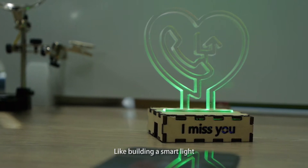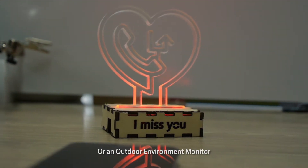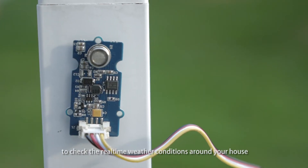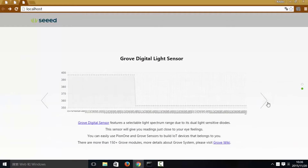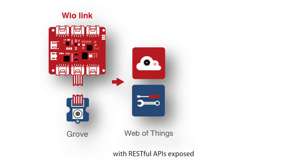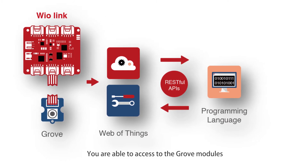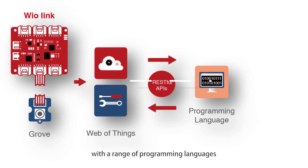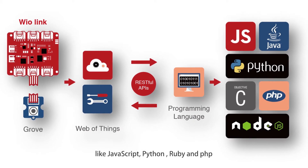Like building a smart light that reminds you of missed calls, or an outdoor environment monitor to check the real-time weather conditions around your house. Furthermore, WireLink turns Grove modules into Web of Things with RESTful APIs exposed — you are able to access the Grove modules with a range of programming languages like JavaScript, Python, Ruby, and PHP.